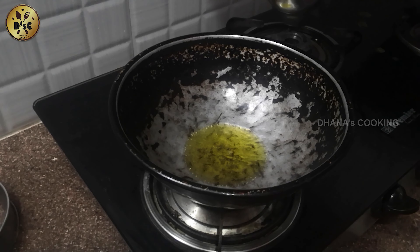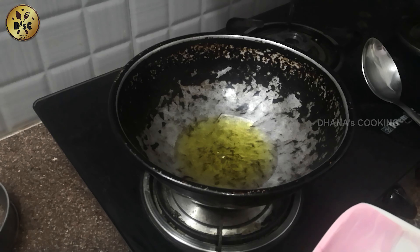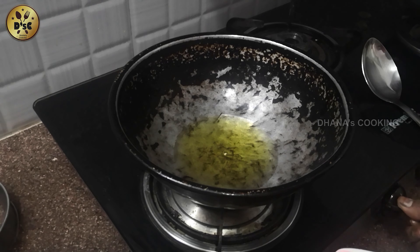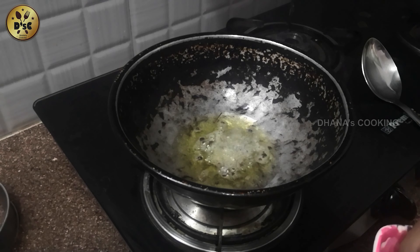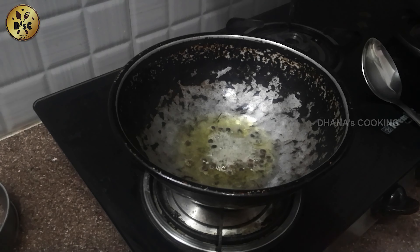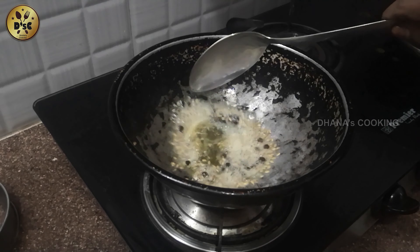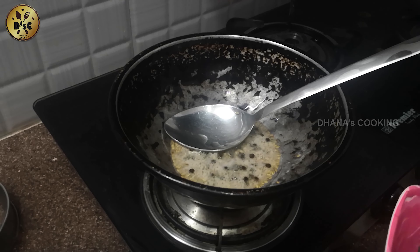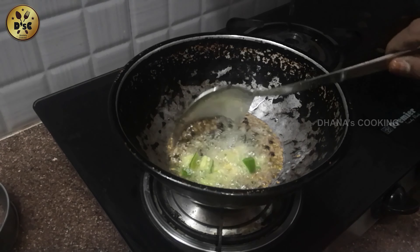Add some onion to the whole pot. Add one onion to the top of the dough. Add 1 spoon of onion. Put it in a bowl and add 1 spoon. Put it in a bowl and mix it. Put it in a bowl and add 2 cups.